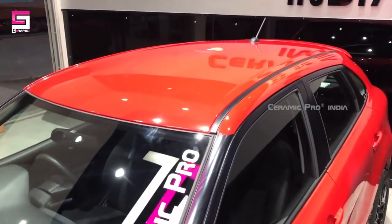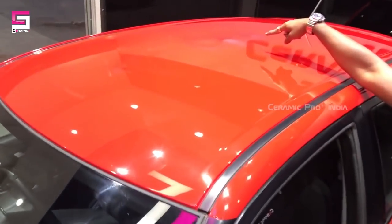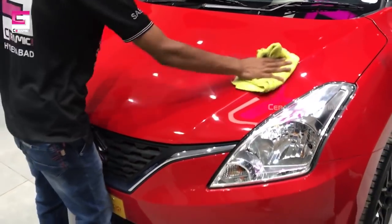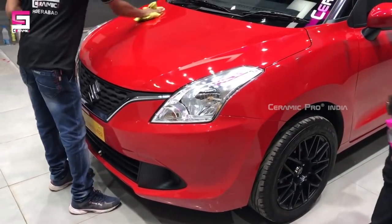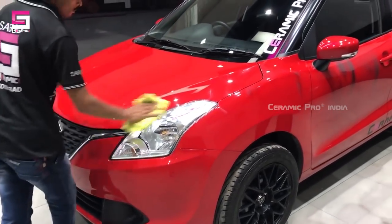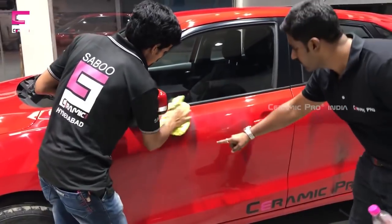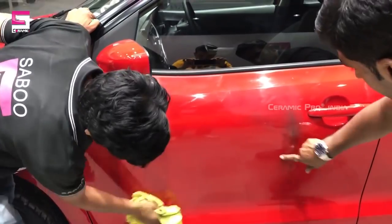So this is how it works — you can see the burn marks over here. Now we are going to wipe down these burn marks with a microfiber towel and the gloss remains the same. These are the burn marks on the Ceramic Pro 9H which is already crystallized.